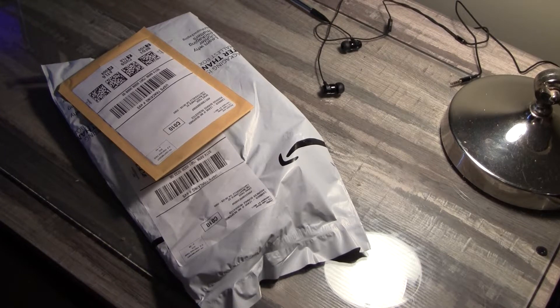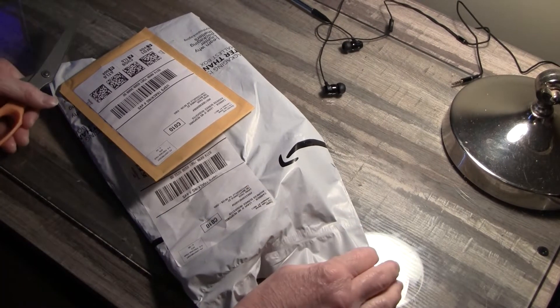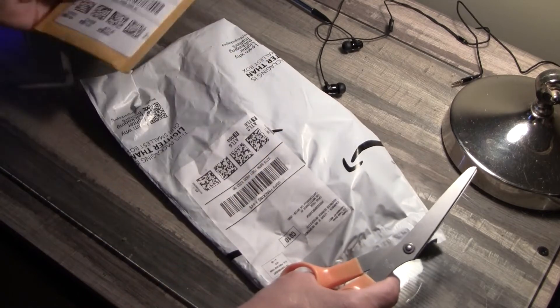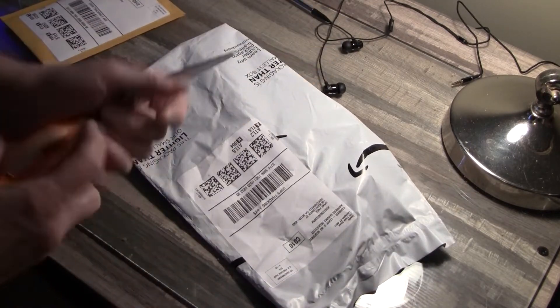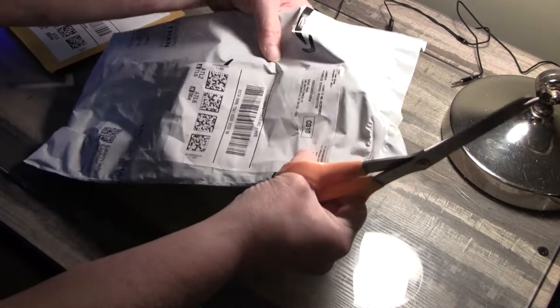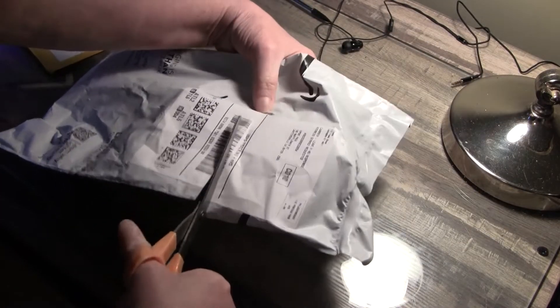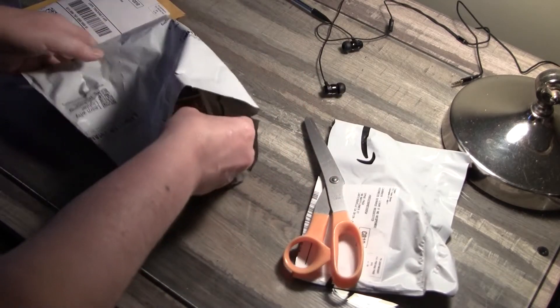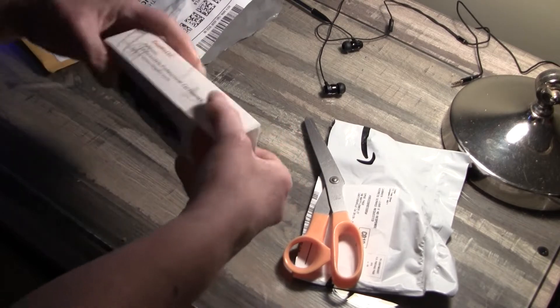Hello everybody. I'm making that unboxing video that I promised you a little while back. My two Amazon packages have come and I know y'all are dying to see what's in them. Sorry about the lack of wide-angle view — I'm having to use my older camcorder. And here we go.